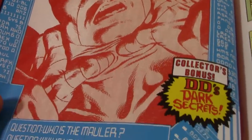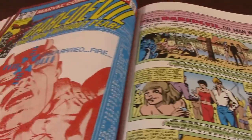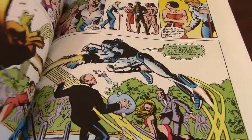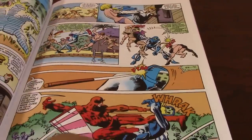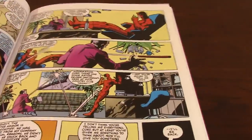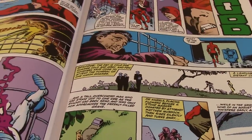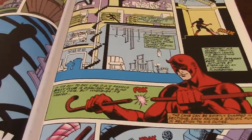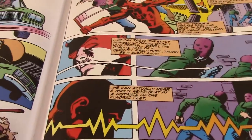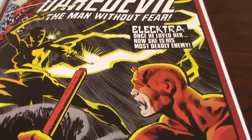There are many classic covers in this book. This one is really a true classic — this was done by David Michelini, after the last issue done by McKenzie. Michelini does this part — it's an okay story, still with Frank Miller drawing. There's a sense that the comic book was struggling during that time. With so many different writers and visions over the years, a lot of people were losing interest in the book — there was no direction. Until the moment Frank Miller takes over, which changes everything for the book.